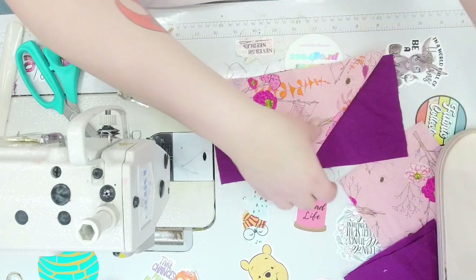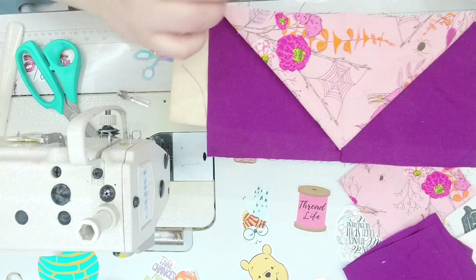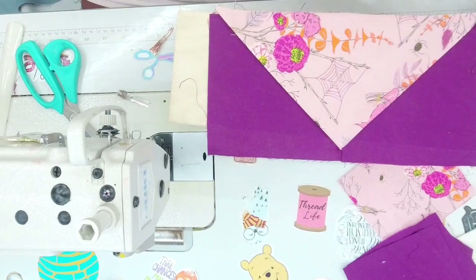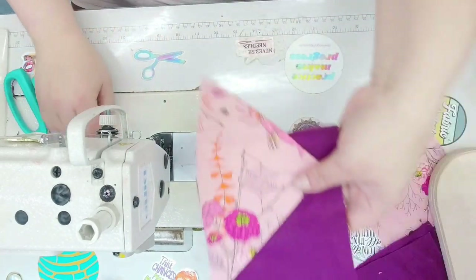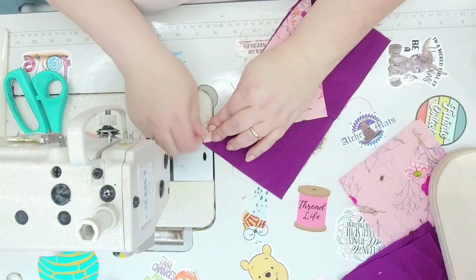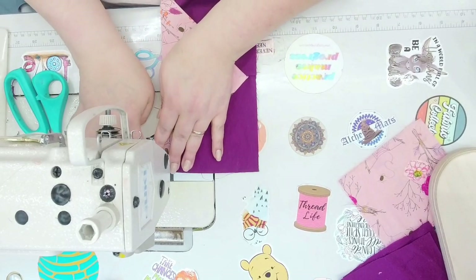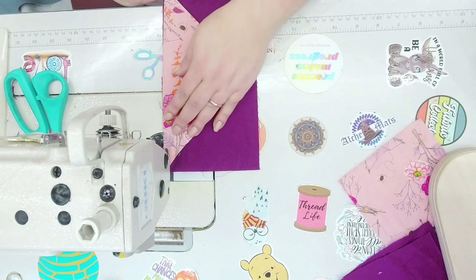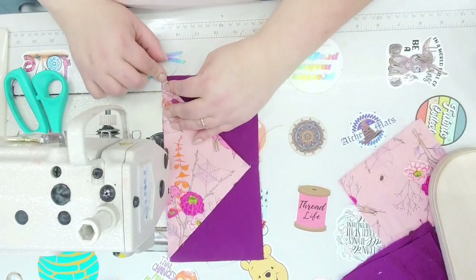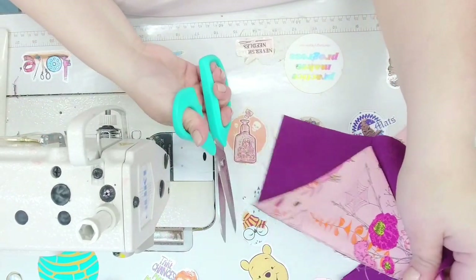Look at that — you just made a flying geese! Super easy. Now if you sometimes get things lost in the sandwich, what I like to do is baste down just the bottom where the triangle is, so I can make sure everything gets distributed equally and nothing's tucked weird. Just baste at one eighth of an inch to hold that down.